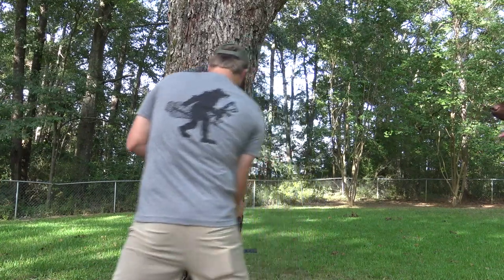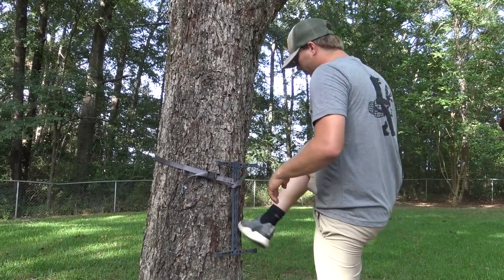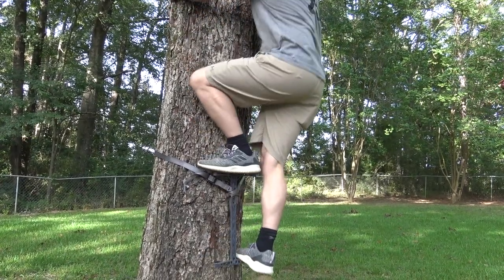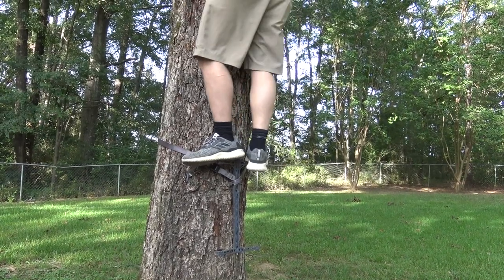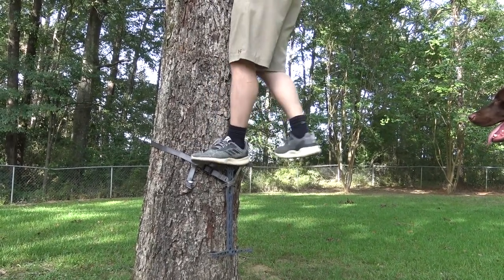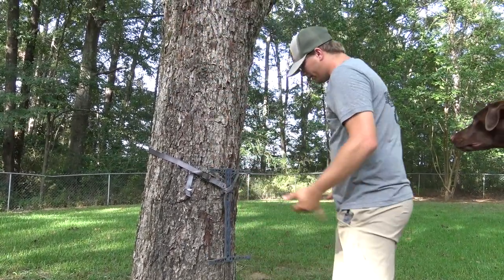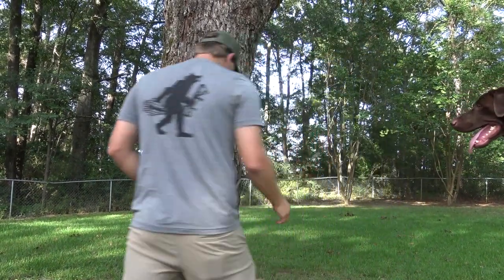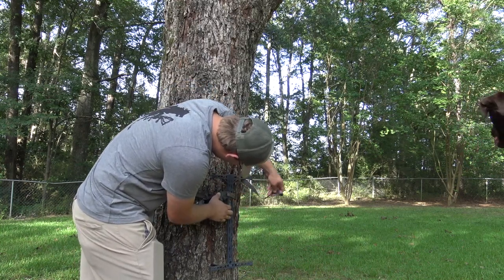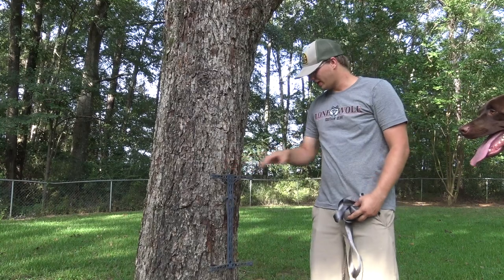This pretty much maxes out with just the buckle on a tree this big. What you'll want to do when you get it there is give it a good seat before you lock in. Give it a good jump like that and it's rock solid. There's plenty of room — I can get my whole shoe on here. It actually stays on the tree even when you take the strap off, which is pretty cool.